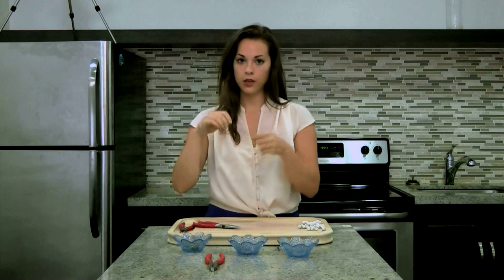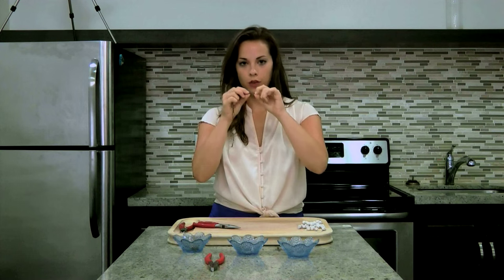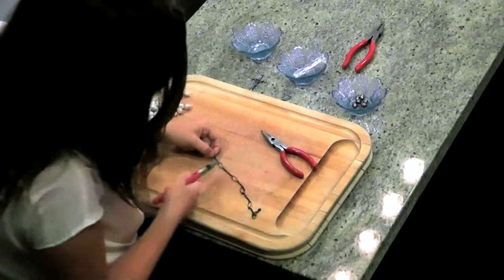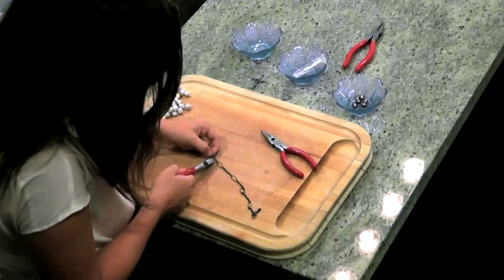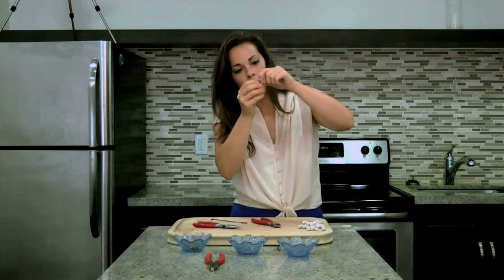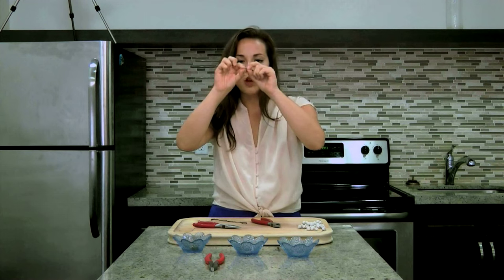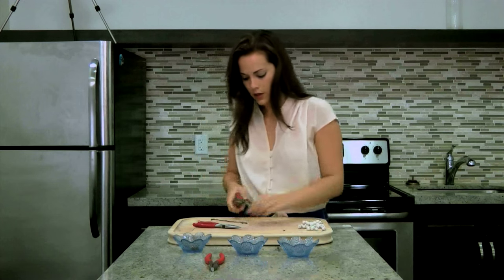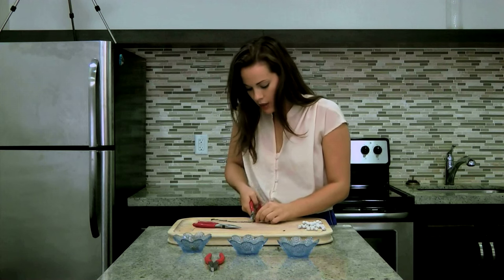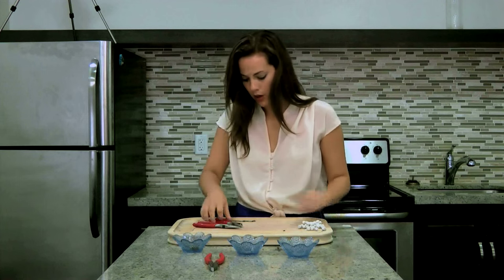You want to take your chain and cut every fourth link. So you count one, two, three, four, and cut, giving you a piece three links long. Put that off to the side and keep doing this until you have 14 three-link-long pieces.